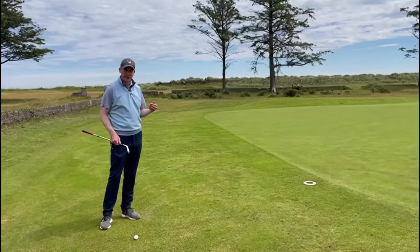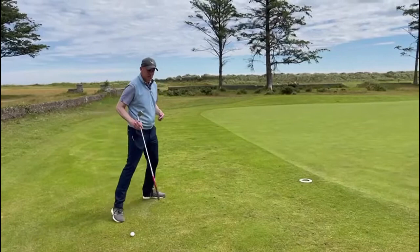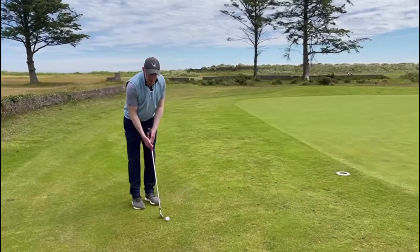You need to have a plan for the shot that's in front of you and you need to make a stroke that's relevant to that plan. My 7-iron chips about a third of the way and runs about two-thirds, so to demonstrate that I've put a little hula hoop in the ground here roughly where I want my ball to land, and from there the ball should run out two-thirds to the hole.